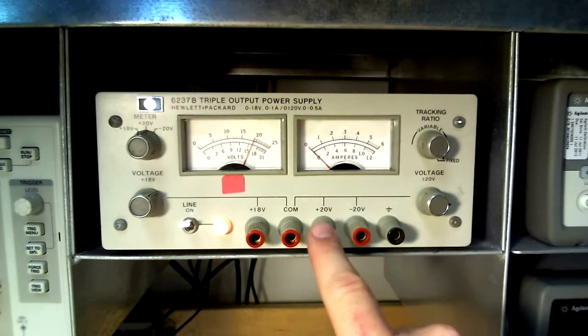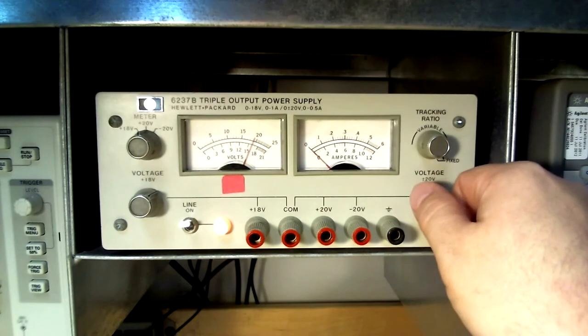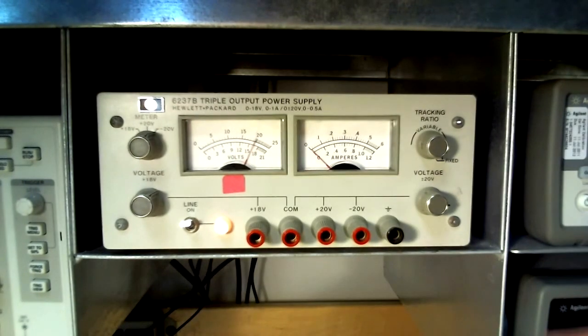The output now reads approximately 20 volts DC. With the selector switch changed to the negative 20 volt position, the magnitude of the voltage remains in sync with the positive 20 volt terminal until the dial on the top right is changed.